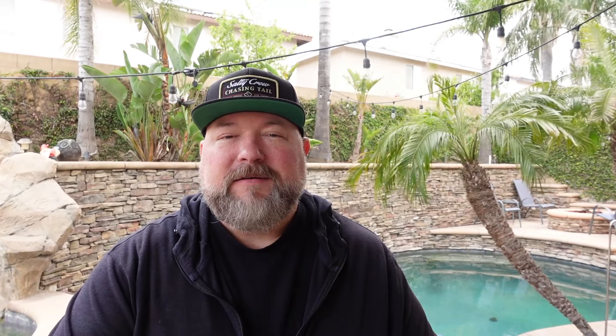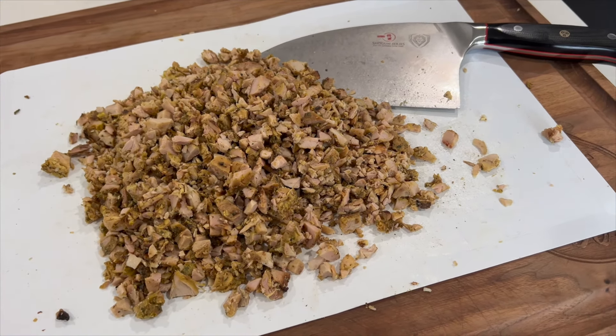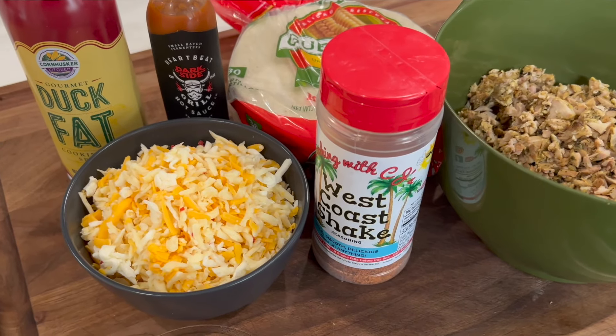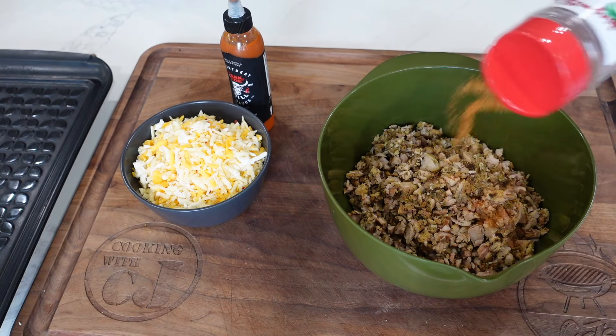Now what did we do to get to this point? We grilled up some pollo asada, got it chopped up and then chopped it up some more — got a nice fine chop on it using my big Dalstrong Serbian chef knife, it's a big cleaver. I'll put a link down below if you want to get one of those. For cheese we've got a couple cups — some pepper jack, some cheddar, a little Havarti in there — and we're gonna throw a little of my West Coast Shake in the mix.